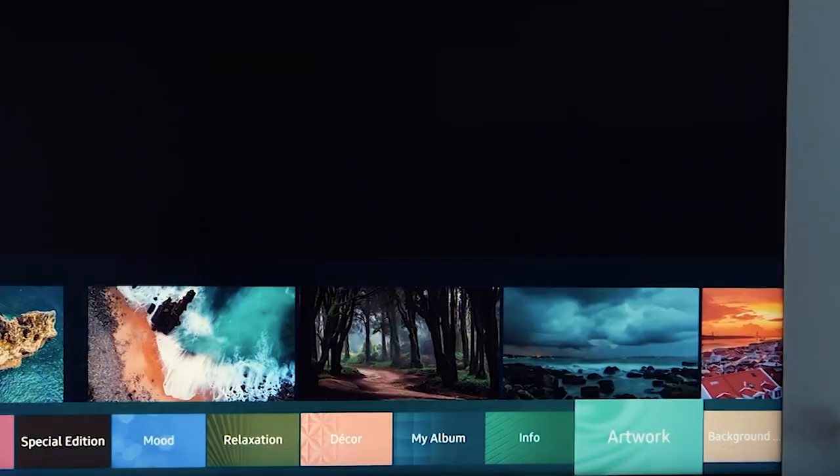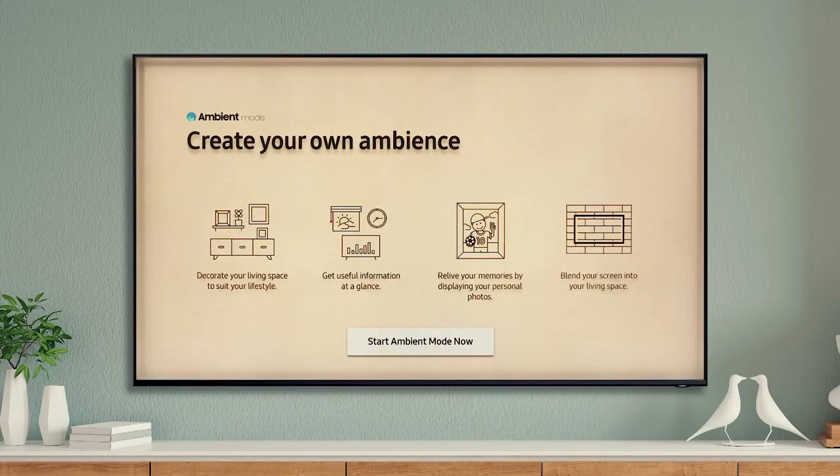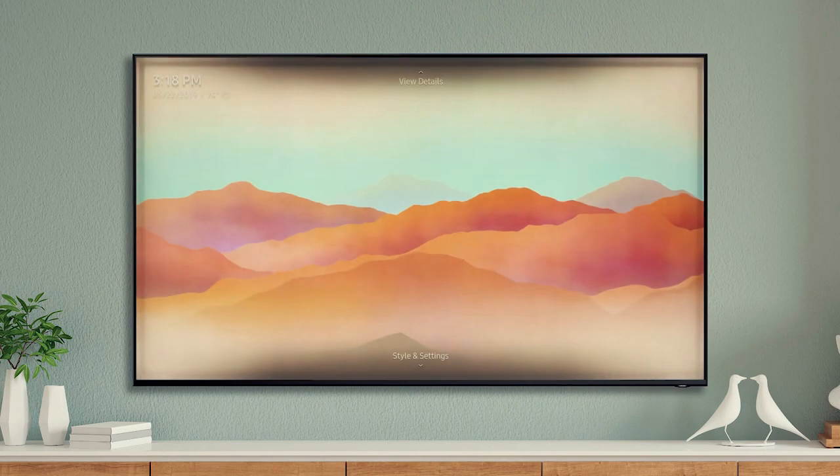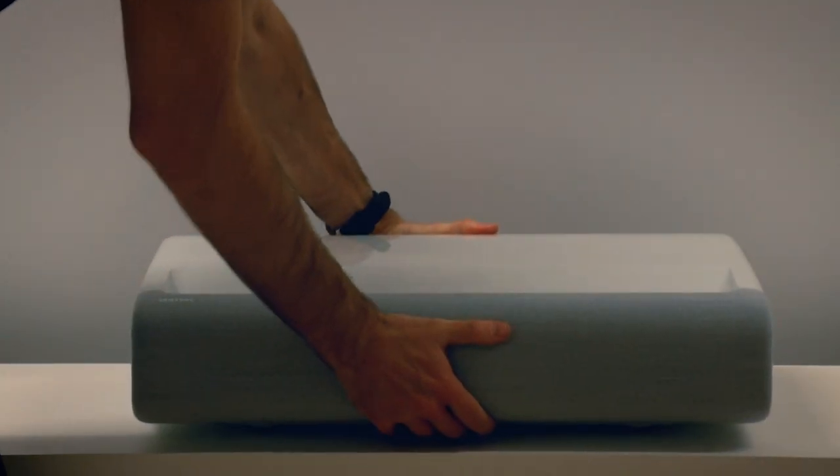This is especially important when you're not using your TV, as it becomes a big black box in the room. Thankfully, Samsung has created ways of trying to overcome this problem with ambient mode in its market leading TV lineup. However, with the Premiere, that's no longer a concern.